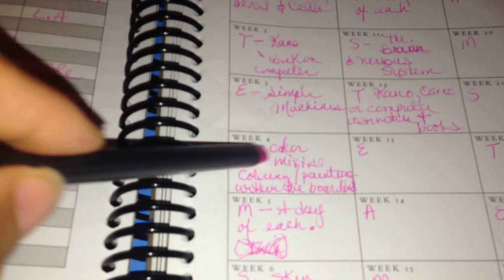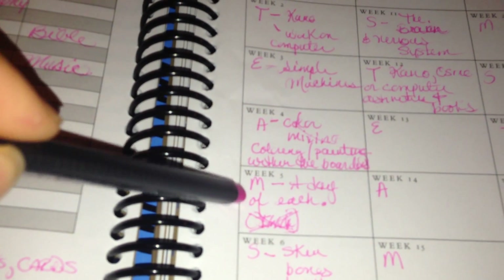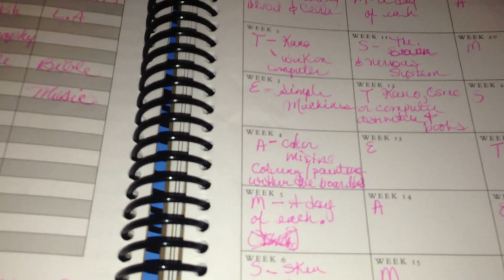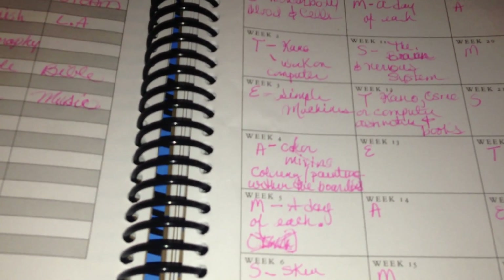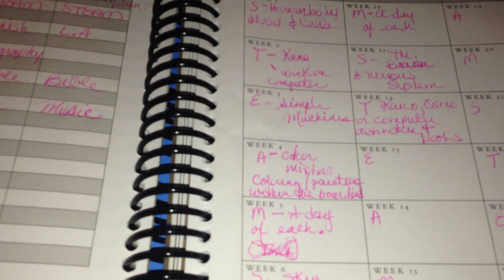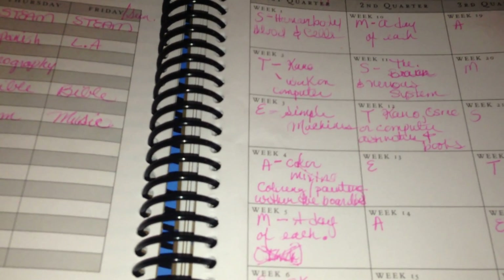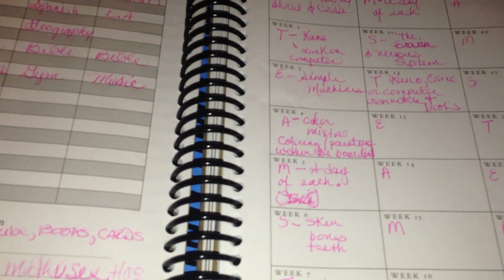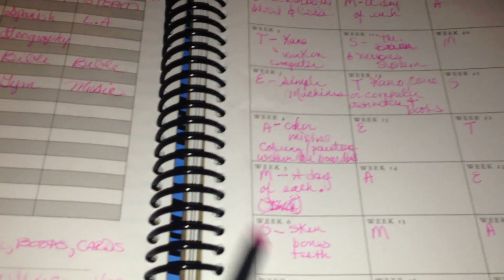Week five we will be doing math. Each day of the week we are going to be addressing the different math curriculums that we have. We have Life of Fred, which is more of a storybook type thing where you just grab a pencil and pen and work it out. We have Math-U-See, which is more hands-on. My daughter uses Singapore Math, my son uses more Math-U-See, and he will be using Jump Math as well.